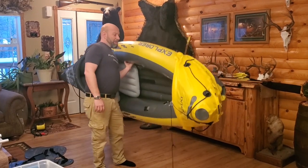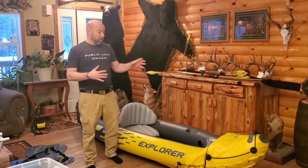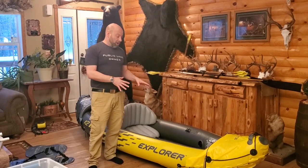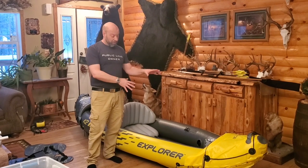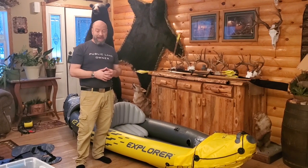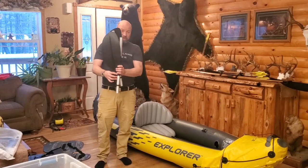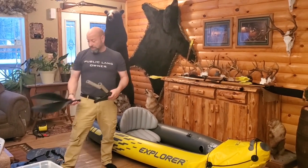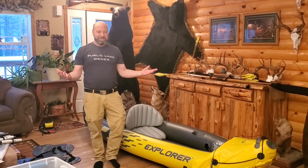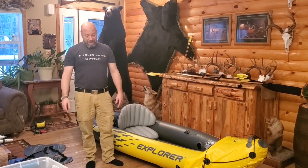I would imagine, based on the size of it, that you could also just put this right on your pack. I will show you when I have it all rolled up after I deflate it tomorrow — because I want to season it. I'll bet you could take this and put it on a backpack, along with this paddle system that folds down to next to nothing. The paddle is pretty brilliant — simple and easy to put together. For $120, including the pump, you just can't beat it.